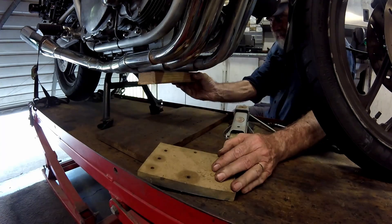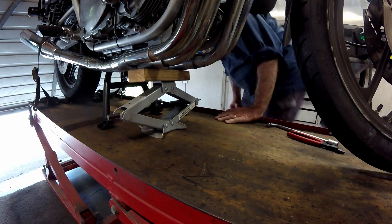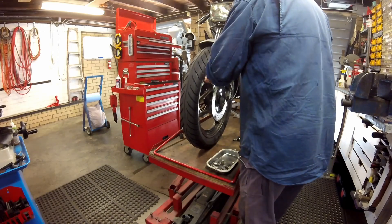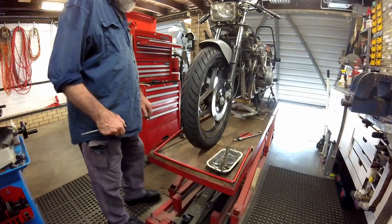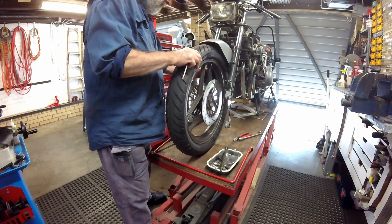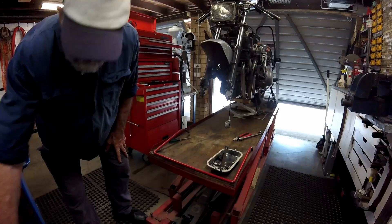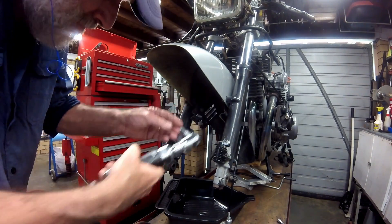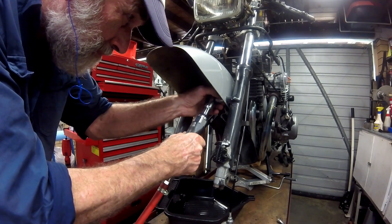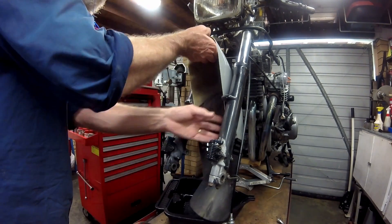With both calipers out of the way, the front of the bike is raised using a jack, the axle withdrawn and the front wheel removed. With the wheel gone, the four bolts holding the front mudguard and fork brace are undone, and the mudguard unit eased out of the forks and put aside.